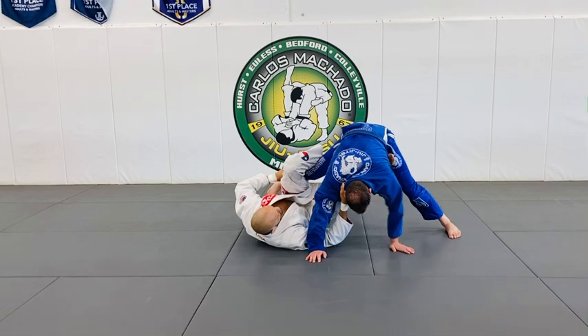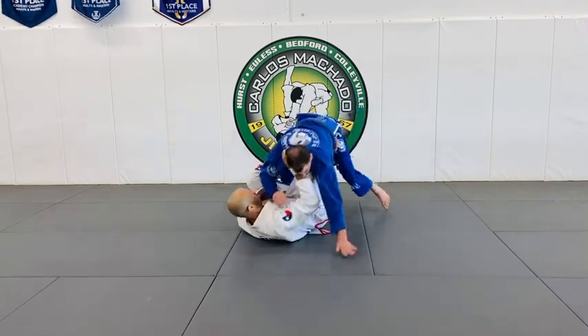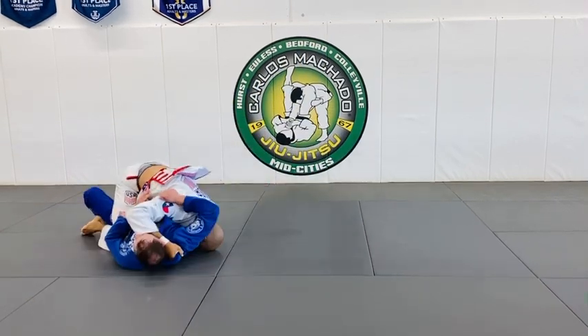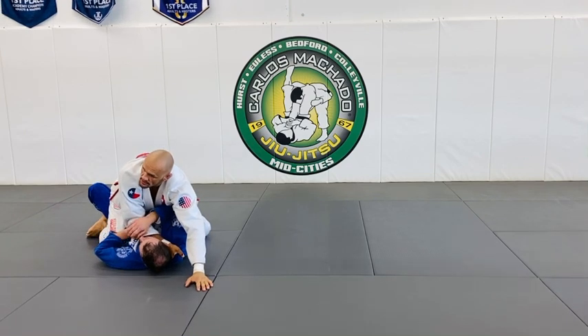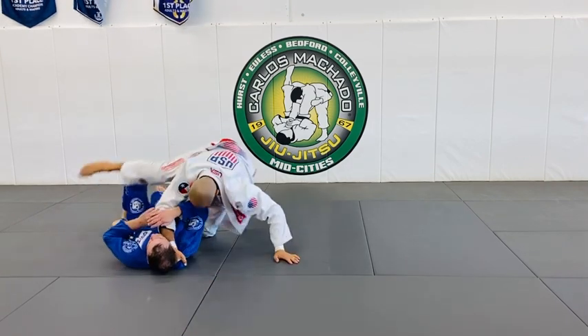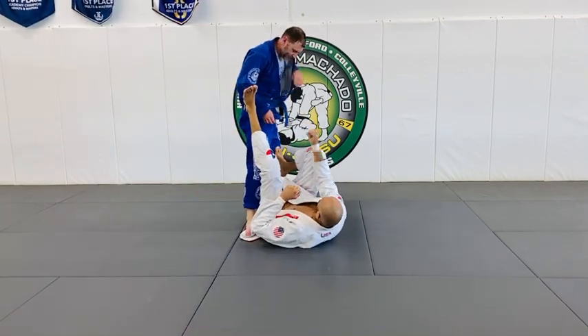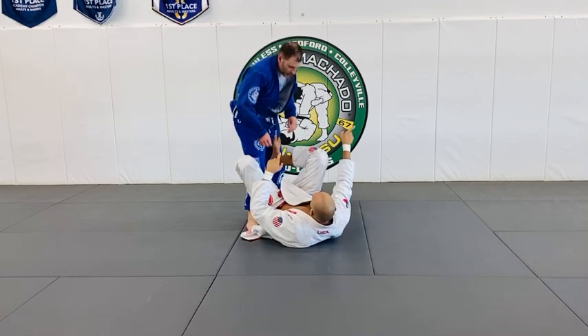He's falling to the right, he doesn't move. Go here, and then you steer him over the left arm. This is the steering wheel. You're going to move him to the right — don't want his hands down.